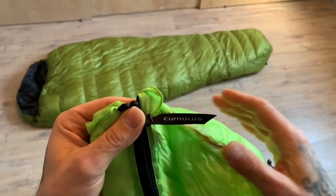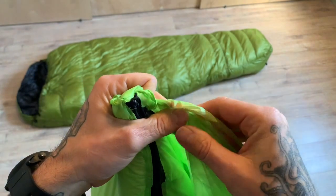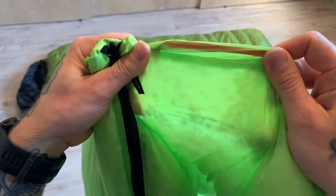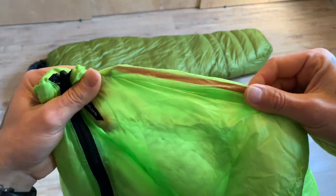Here I'm going to show you how thin this fabric really is — it's almost see-through. It's a little bit fragile, but this is how they save weight.